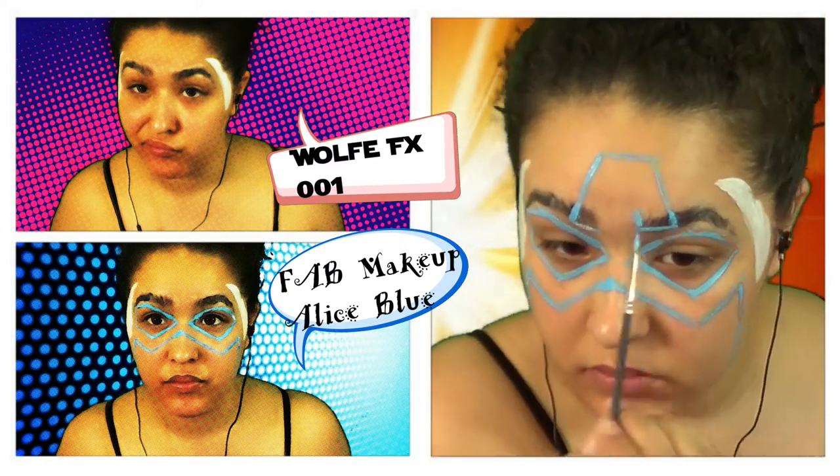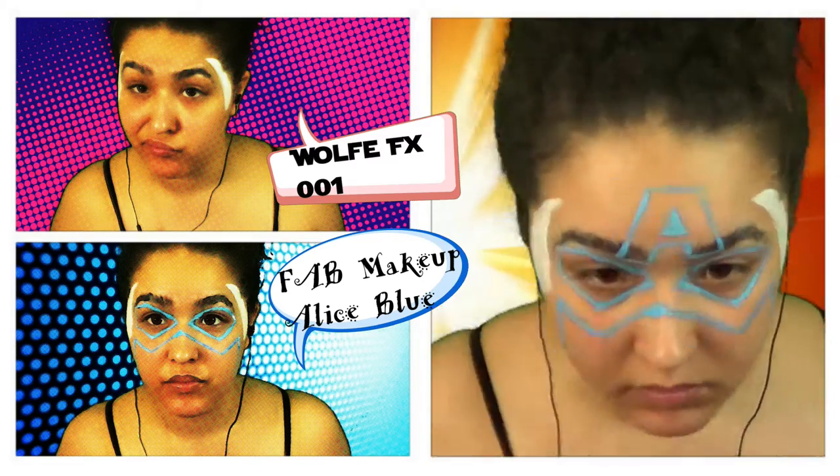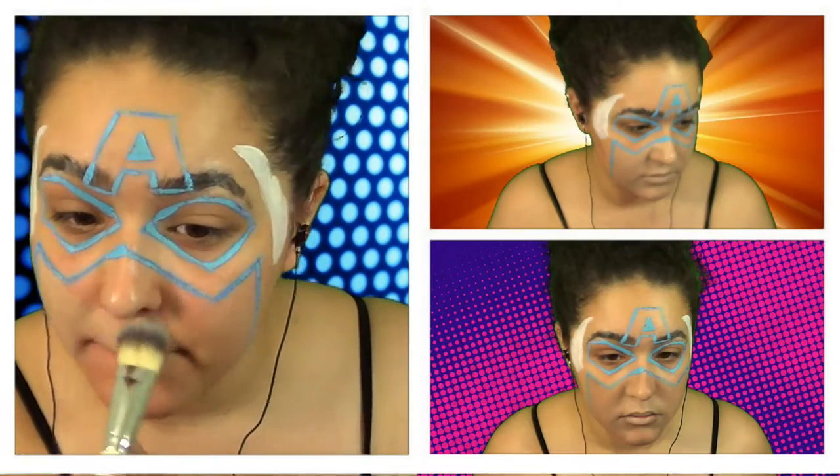Then I marked out where the big A was going to be. Does anybody have scarlet letter references floating through their heads? I did.